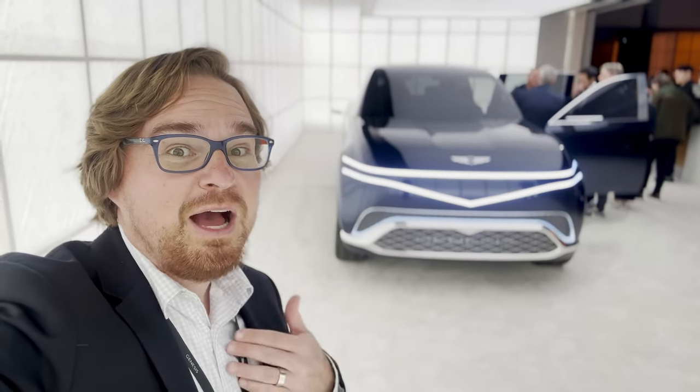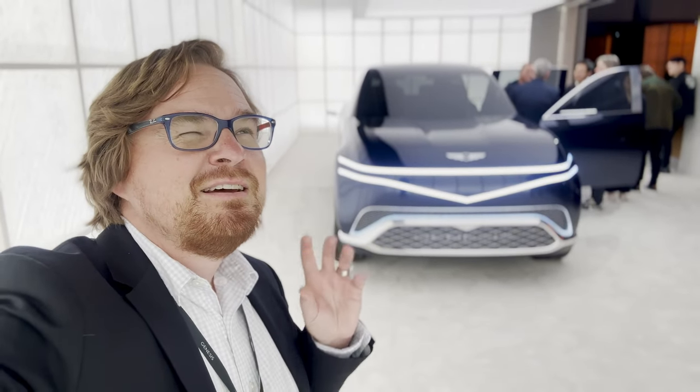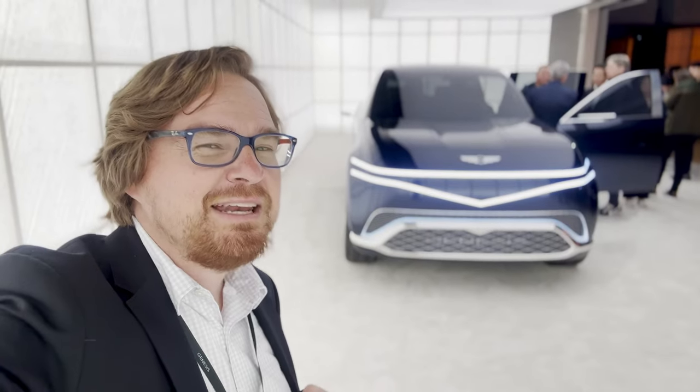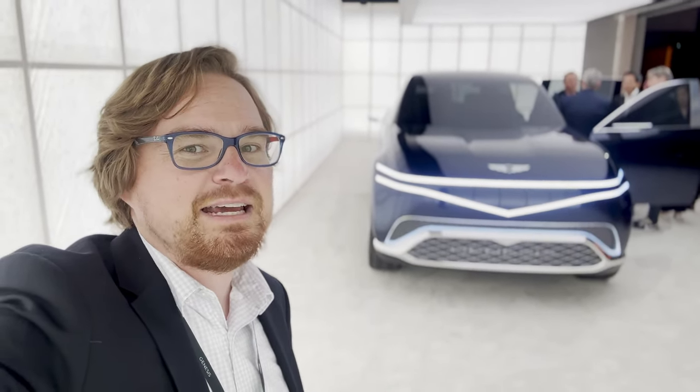Hey gearheads and welcome to Garage Talk. I'm Cory and that is the Genesis Neo-Loon concept — the forerunner to perhaps a GV90 electric three-row premium crossover from the Genesis brand. I'm at the Genesis house in New York City. Let's take a quick look.